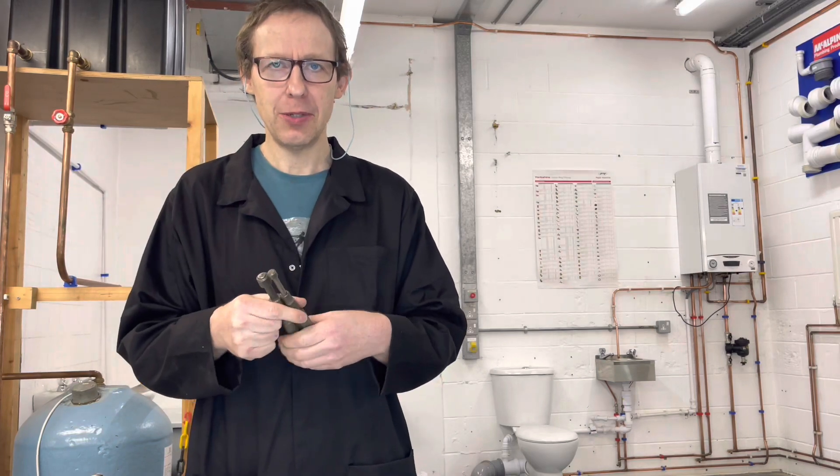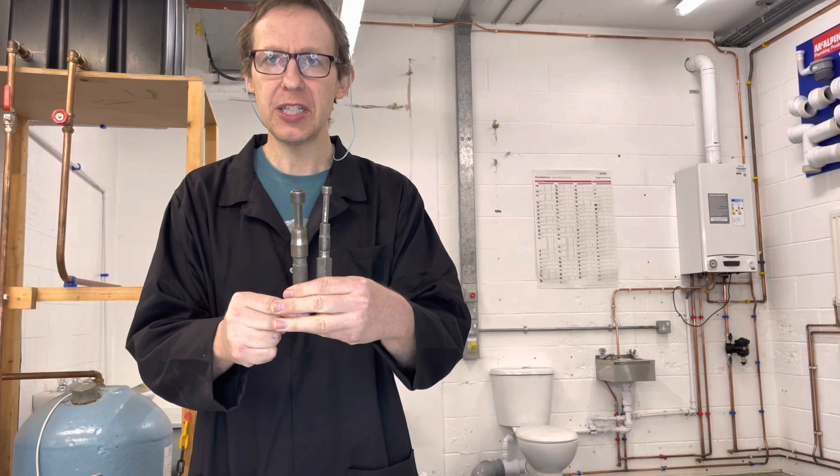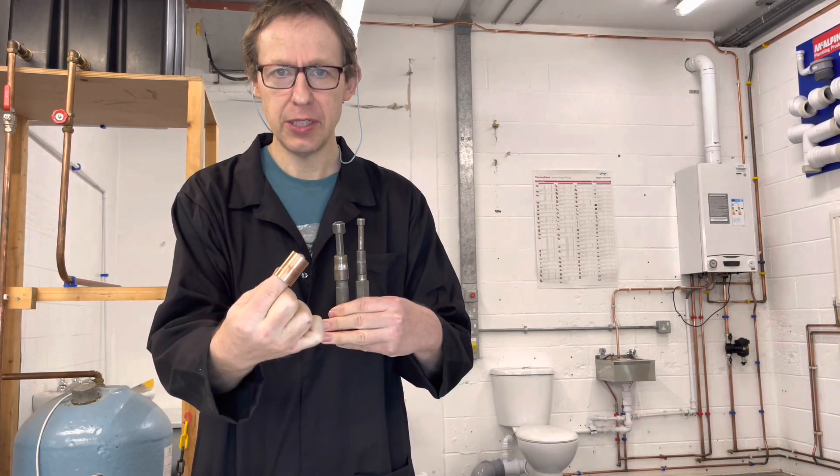Hello, welcome back to Plumbing College. Today we are using a swaging tool on copper pipe. The reason we do this in college is because you don't waste fittings when learning to solder.